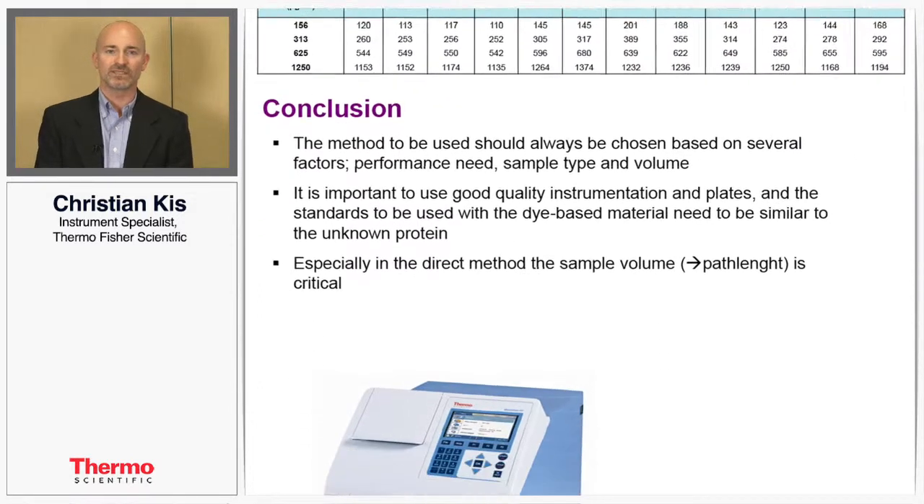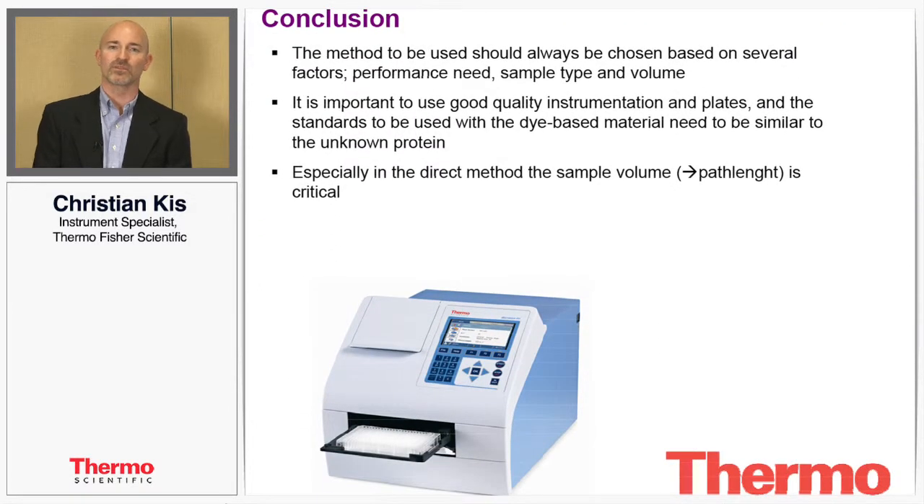The Multiscan Go is an instrument capable of giving you absorbance readings that are very accurate and precise. You can do a wide variety of assays under a similar technique and get similar results. Thank you for your attention, and if you'd like more information you can contact us at thermoscientific.com.